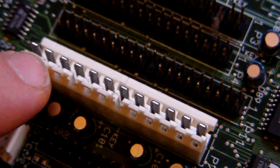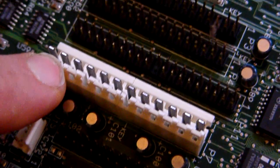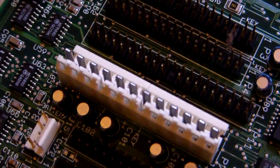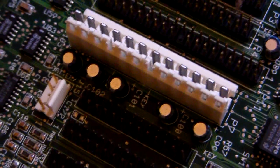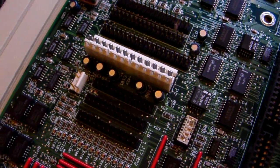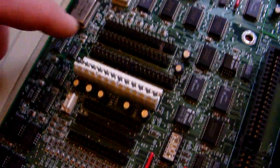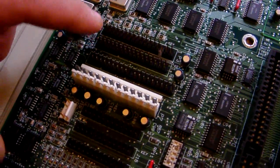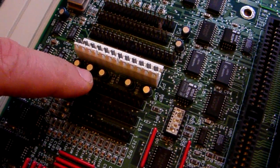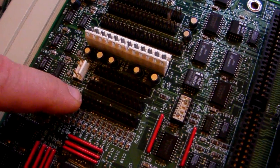This is an AT style computer, as you can see by the AT style connector. The AT style power supply connector is a big chunk, but a standard AT power supply will link into this system. The board also has connections for floppy drives, hard drives, parallel ports, and serial ports.